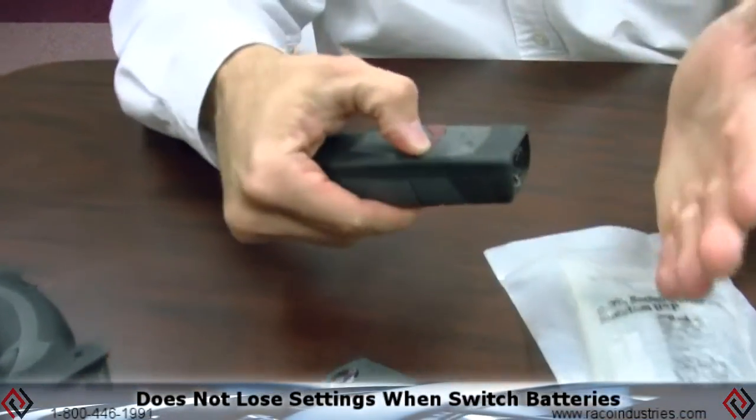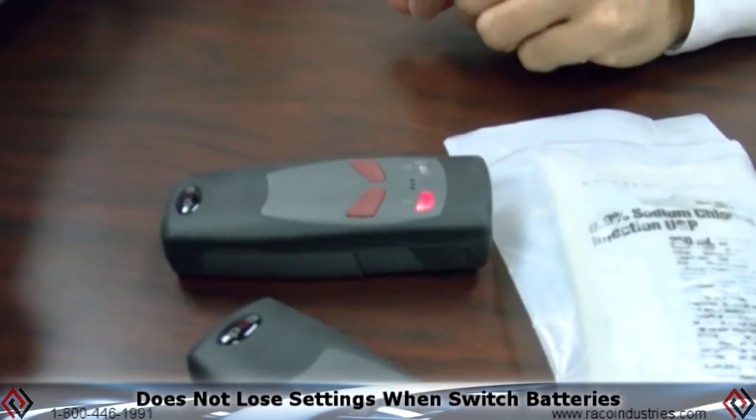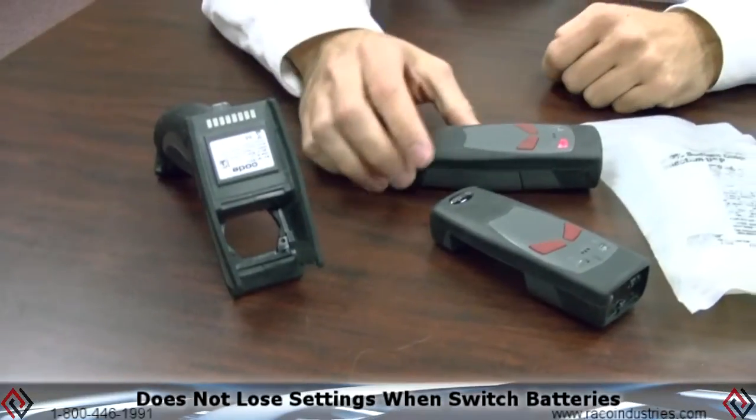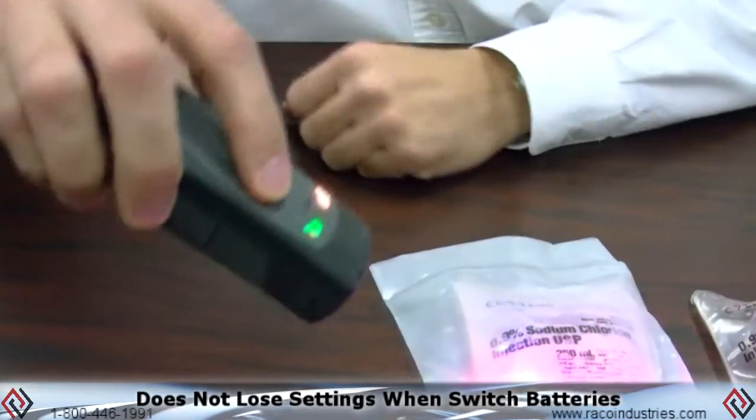Switching between formats doesn't lose any of the scanner's settings — it simply turns on ready to go. You're just changing it to whatever is most comfortable for you. The reader does not go out of commission if the battery goes dead; you simply put a new one in, continue scanning, connect up, and go on your way.